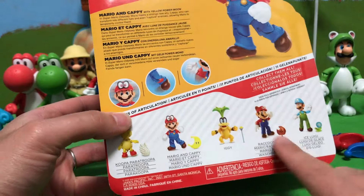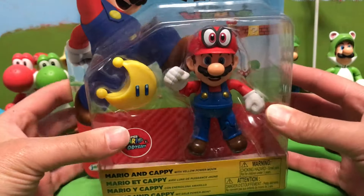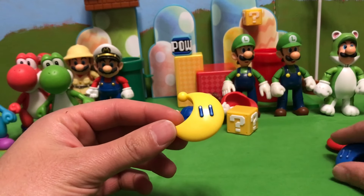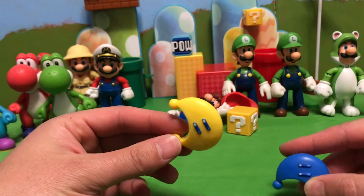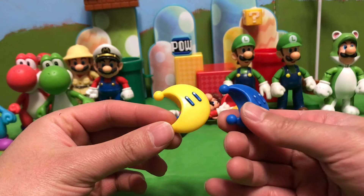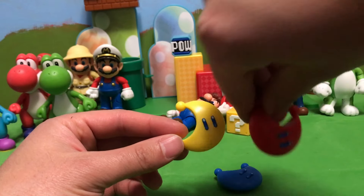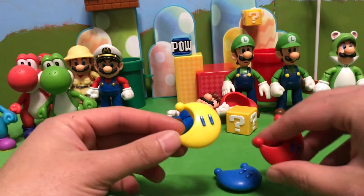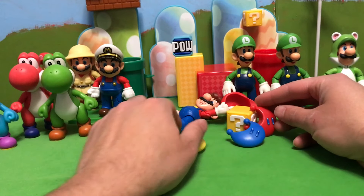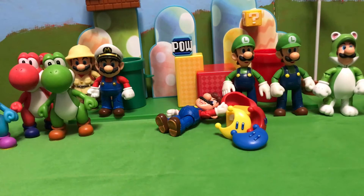This Mario and this Luigi are brand new figures, so let's go ahead and get this Mario open. First, here is the Power Moon. One thing to note is that Power Moons have blue eyes — on the blue one it looks like the paint is scratched off, but it's not. That's how it's supposed to look because of the blue eyes. They always have blue eyes, so it's cool to have a third Power Moon. Considering how many Power Moons are actually in the game, we need all we can get.